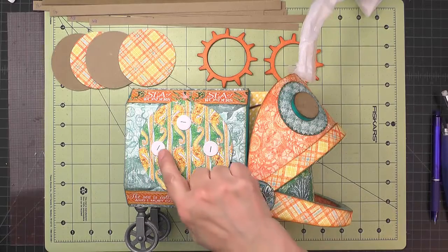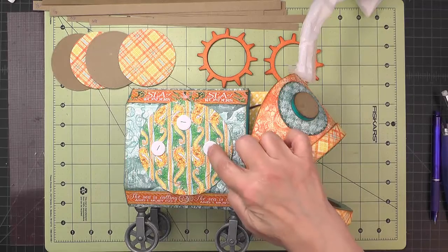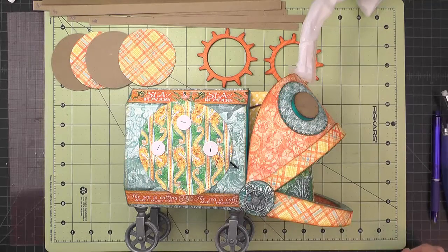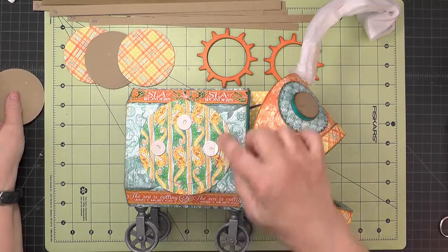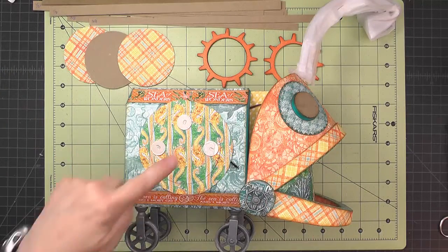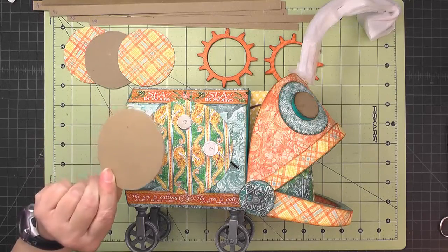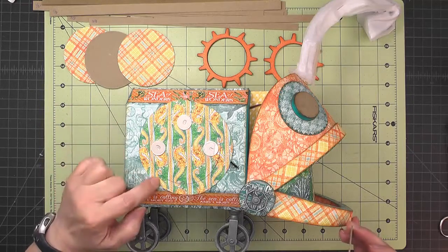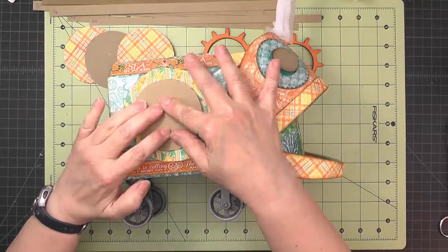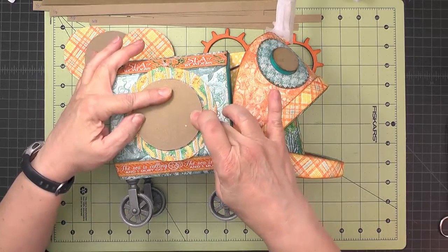If you have self-adhesive magnets, remove the adhesive protection but still put a drop of glossy accents on there. Once the magnets are in the right place with a dab of glossy accents or diamond glaze, take one of your plain chipboard circles, line it up with that three-inch circle drawn on the paper, then put some pressure on those magnets and allow the adhesive to set up.